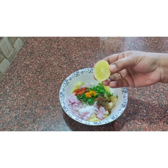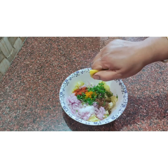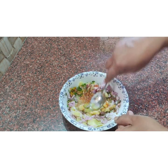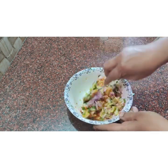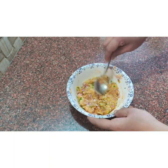I am going to make a punch for this, so I am going to put a lemon in the pan. I am going to mix it all together. Now let's put it on the side.